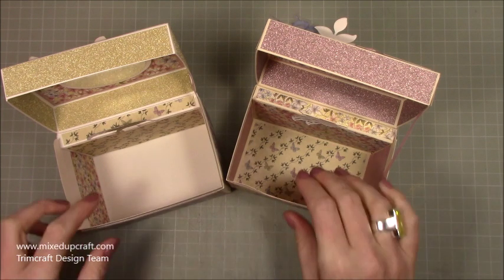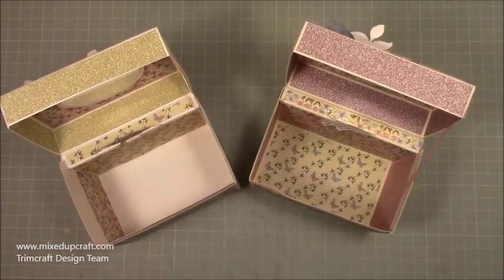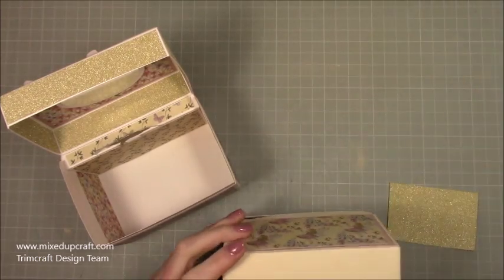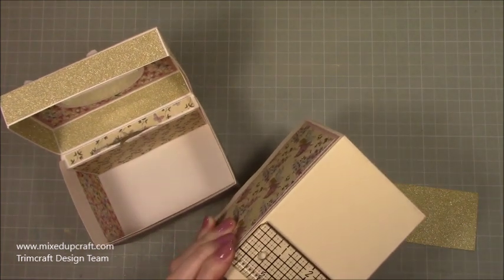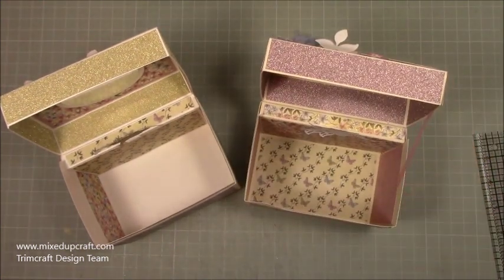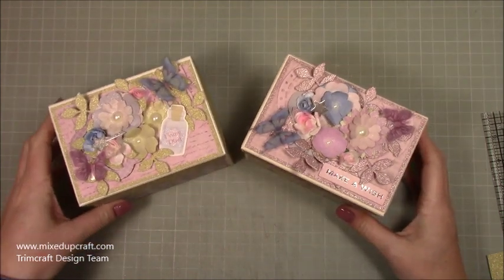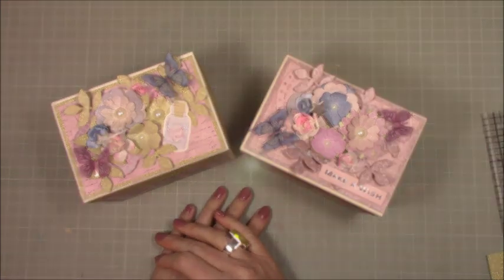I just think they're lovely and I really enjoyed making these. I've just realized I haven't decorated the bottom — that piece would be four and three quarters by three and a quarter. It's up to you whether you add it or not. As always, if you've enjoyed today's tutorial please give me a thumbs up and subscribe to my channel so you get to see more. Thanks for watching, bye!